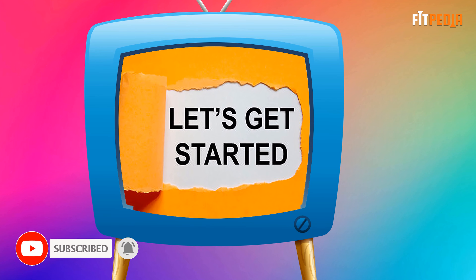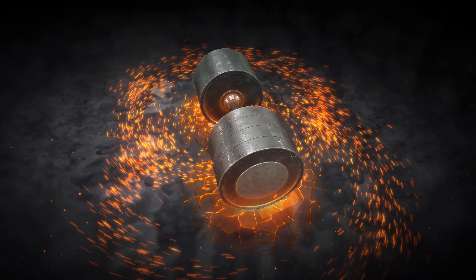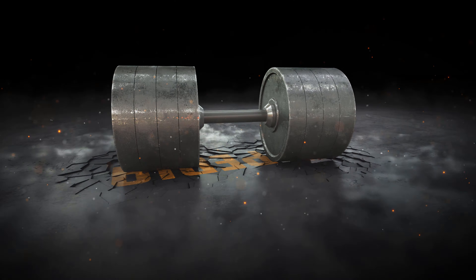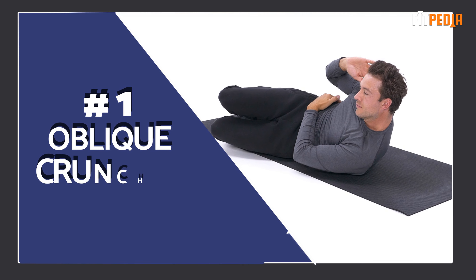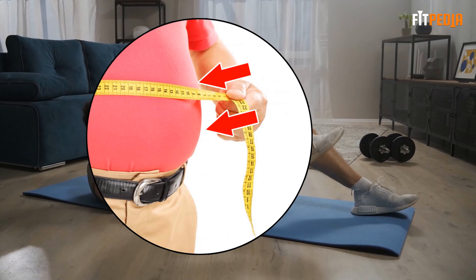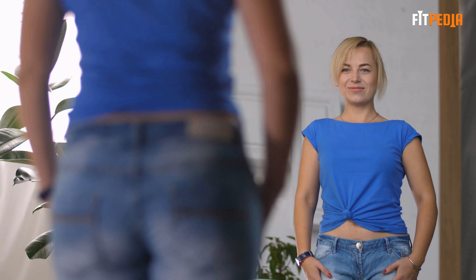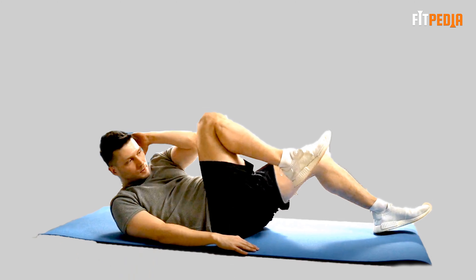Let's get started. Oblique crunches: the oblique crunch targets the oblique muscles and helps in reducing all the side fat. It targets not just the lower fat but upper fat as well.